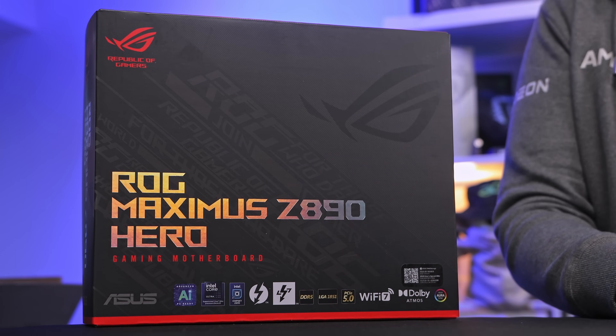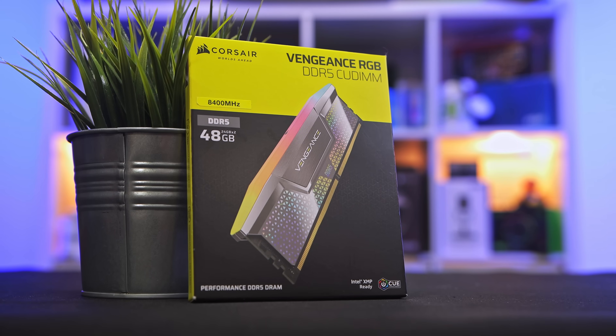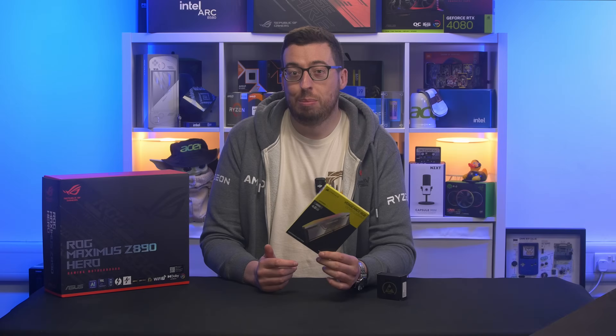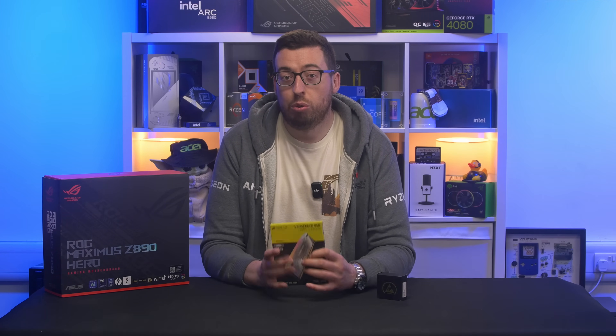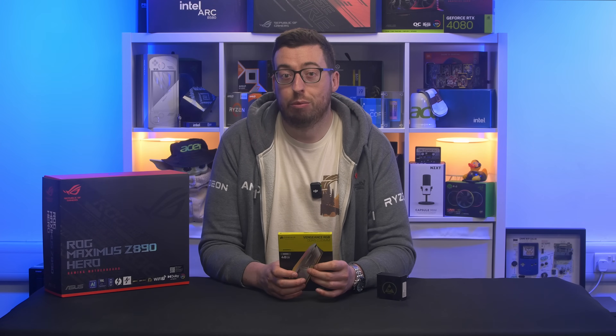For the test setup we're going to be running 48 gigabytes of 8400 megatransfers per second CUDIMM memory — insanely fast and one of the big perks of the updated platform. It's not cheap, but for creatives or anyone running heavy workflows it's certainly worth considering. I've also got results without CUDIMM for those that are wondering — we'll talk more about that later on.